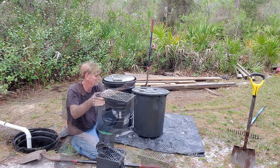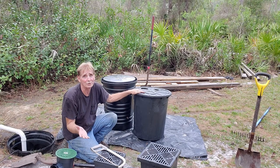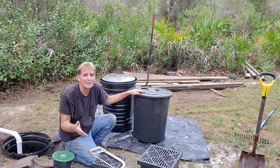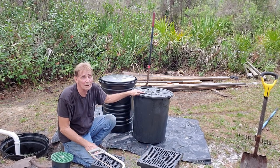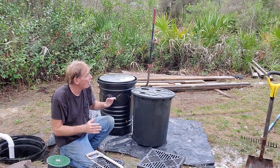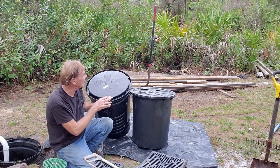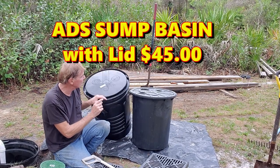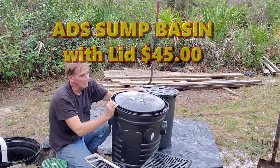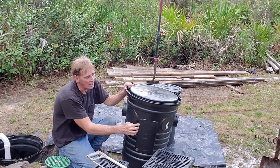Sump basins. These are truly the best basins for the DIY homeowner or the contractor, whether you're putting this outside, in a crawl space, or in a basement. They're available everywhere — Home Depot, Lowe's, Menards, Ace — all at about the same price. This is an ADS basin, and this is my favorite basin. I think it's by far the easiest to use and probably works the best. It's got all kinds of knockouts around it.